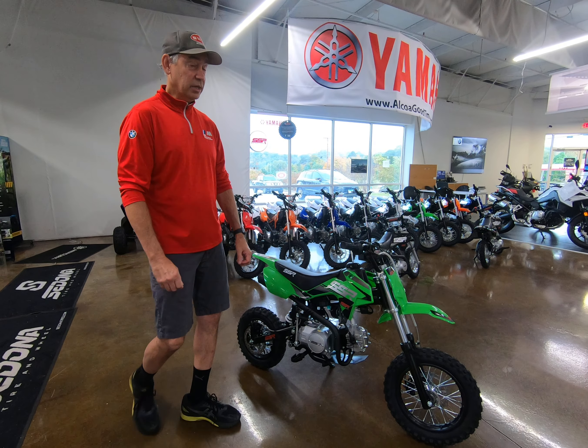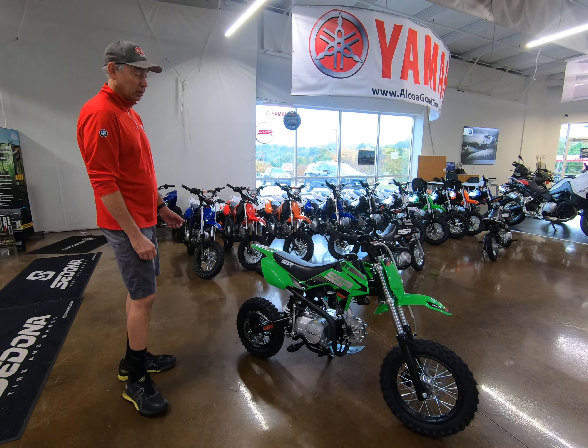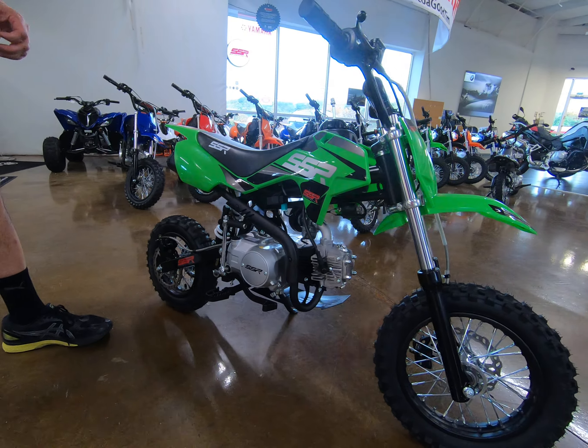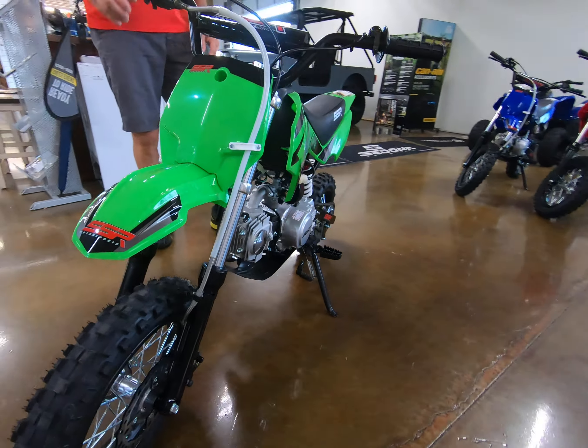Hey, this is Charlie here at Output Goodtimes. We're looking at the new SSR 110. Great kids bike. Great price — they're $12.99. Good quality, really cool plastic. You can get them in green and red and other colors. This is an auto shift.